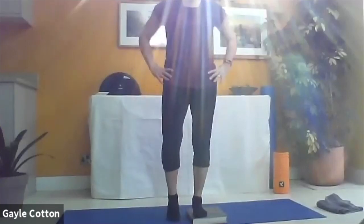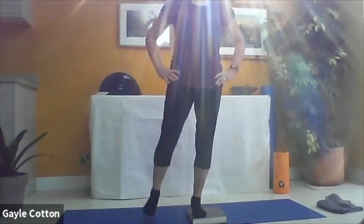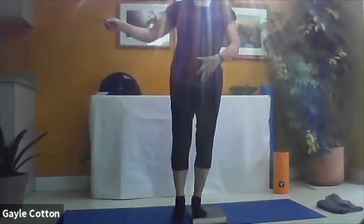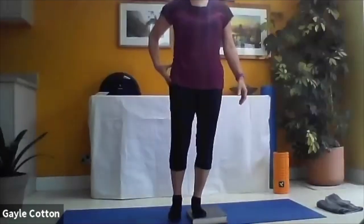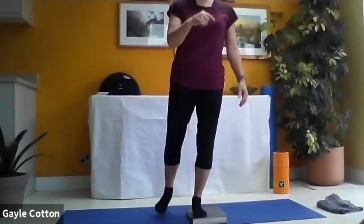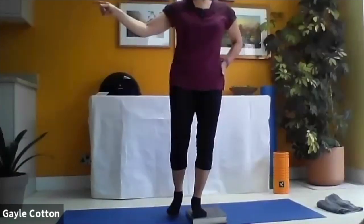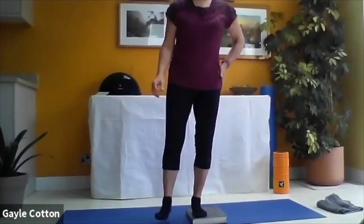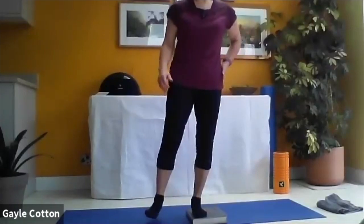Swap sides - stabilize on that left leg, level off that pelvis, peel the right heel off, and begin circles. If you need a finger to the wall to maintain optimal position, take it. Keep that leg nice and long - the movement comes through the buttock and hip. Try anti-clockwise, then change direction. Try not to lean over too much; if you're leaning, get a finger to the wall. Try not to use your arms to balance - it should be really burning into that buttock now.